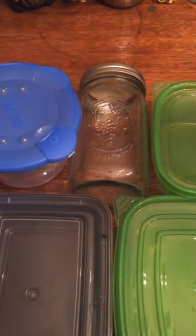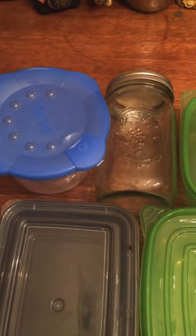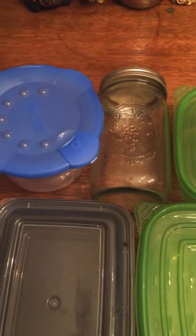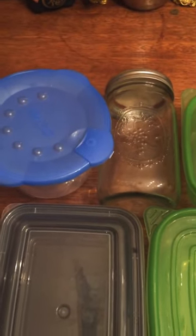Now with fall here and winter coming as well, for those who are going to be making a lot of soups, glass containers but also deep containers like these are really good to use.